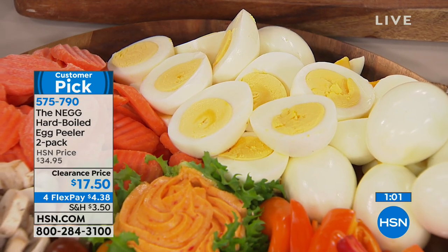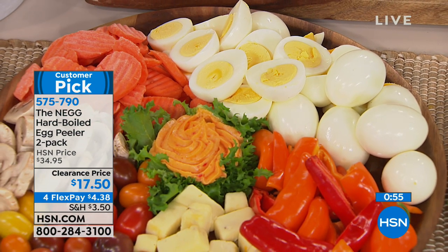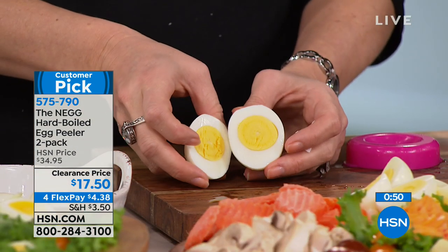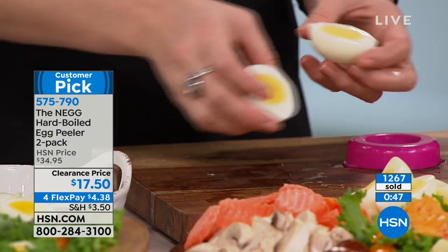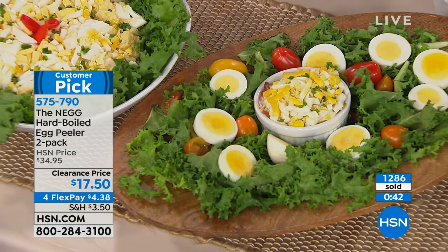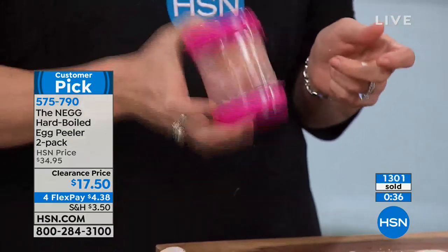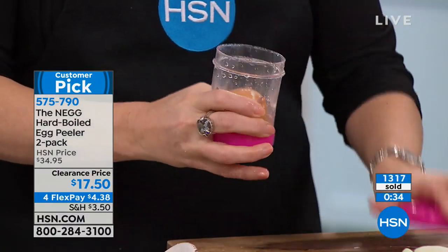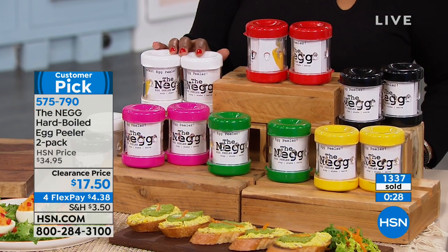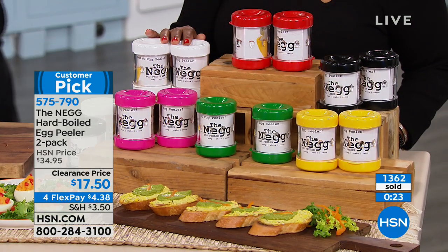Over 1,300 have been ordered. If you'd like the white choice, only 80 remain — so hurry. I like the hot pink, and I love the yellow because it reminds me of an egg. Colors available: white, pink, green, red, black, and yellow. It's $4.38. They're BPA free. Wash with warm soapy water or on the top rack of the dishwasher. With two of them, if one's in the dishwasher, you can still be using the other.